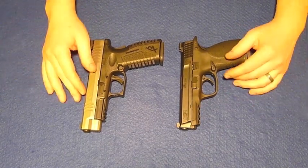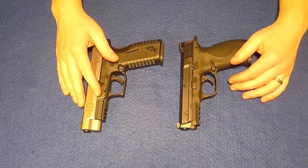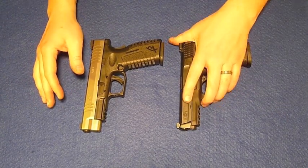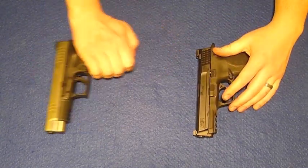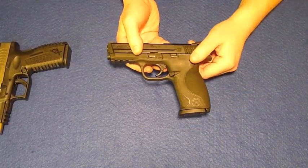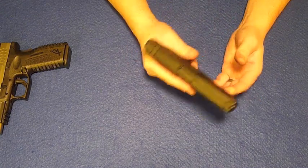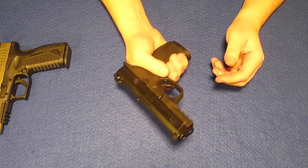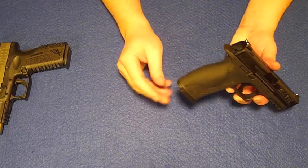These two guns — obviously I own both of them. I've chosen to own both of them for specific reasons. I fired both of them. To tell you the truth, I like the Smith & Wesson M&P9 a little bit more, and for a couple of reasons. Number one, I love the ergonomic nature of the grip more than I do the Springfield. It feels — I've mentioned this before — it just feels so much better in the hand. It fills the hand more, and that's one of the main reasons why I like this gun more.